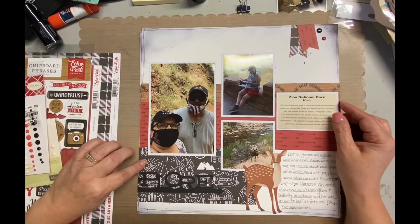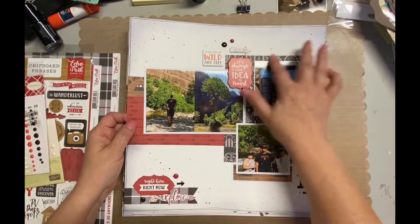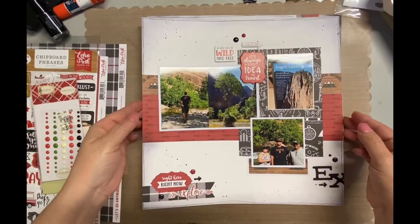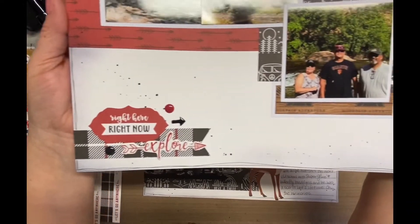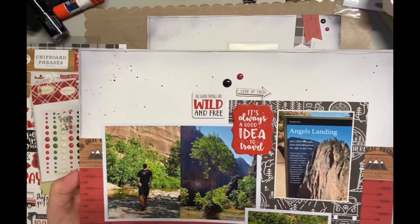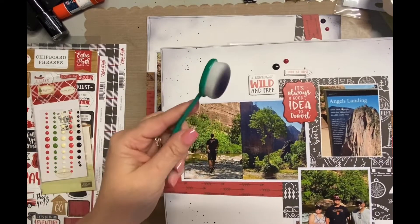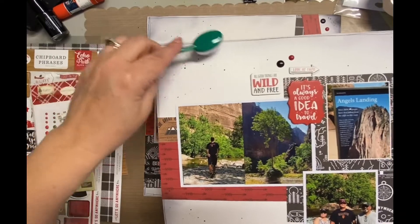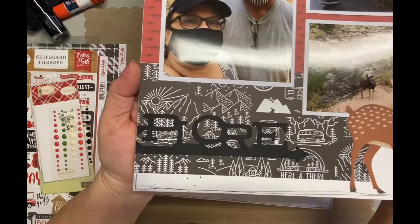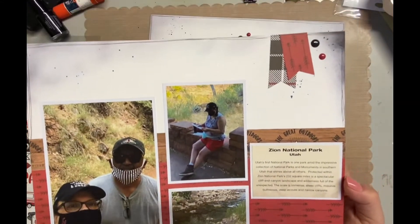Another thing that I did which I loved is I did black ink around the edges, and that was an afterthought because the white was so stark. I have those little makeup brushes — I don't know what they're called, they have a handle — I bought those from Amazon. The first thing I did was add the splatter and then did the ink smudging. A tip for that: instead of going directly to the paper, you put it on the side of the paper and then spread the ink onto the paper.